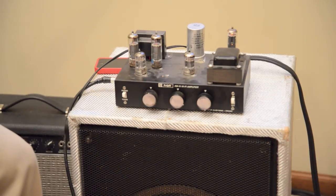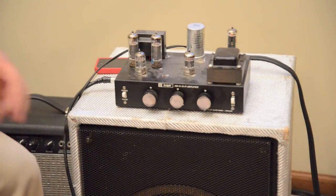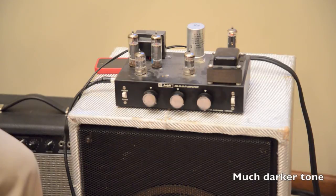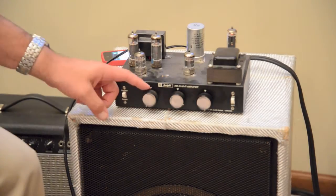So that was the bridge pickup of a Tele with humbuckers — you guys might remember that guitar. It's all now finished with a strat neck. So let's put the neck pickup in at about a quarter volume, let's do about half, and we'll do full volume here.